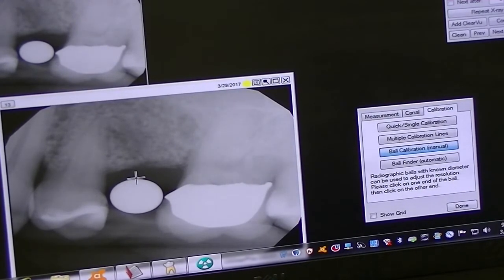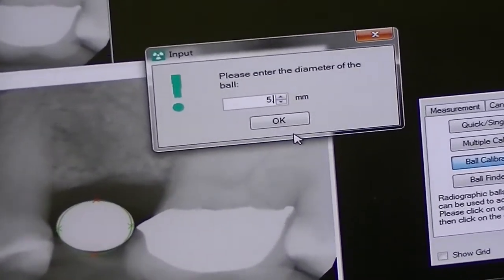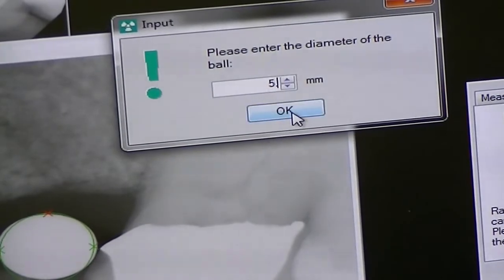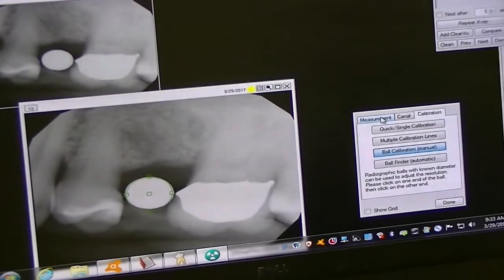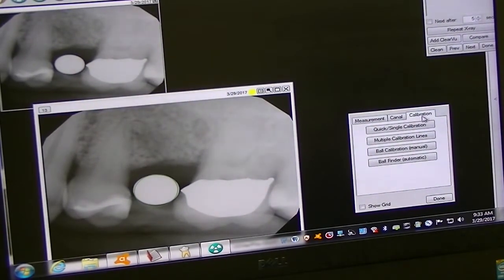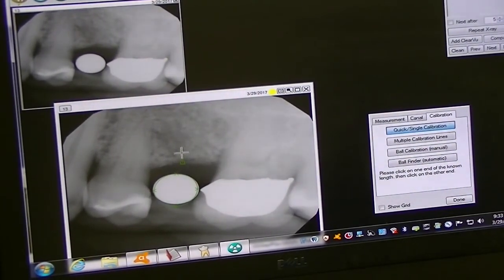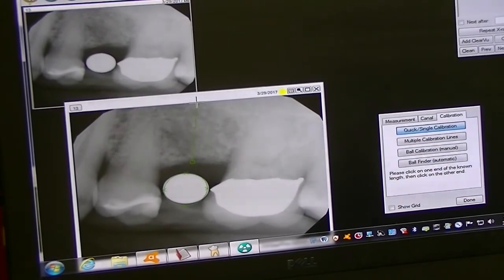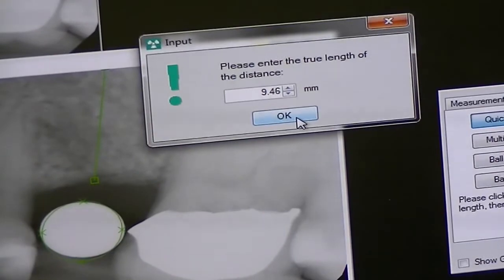It will ask us what the diameter of that ball bearing is — we'll say five. We'll say okay. Now we have a direct relationship. We'll then do a quick calibration of a single site, and we can determine how much vertical height we have. Going from the crest to where I think the floor of the sinus potentially is, you can see we have almost nine and a half millimeters of bone available.